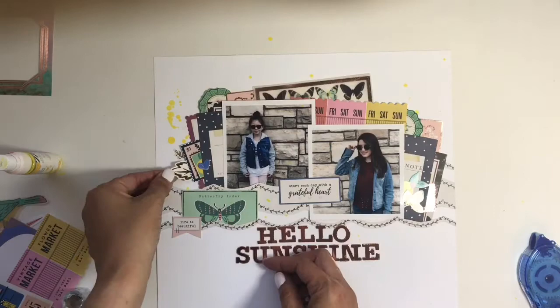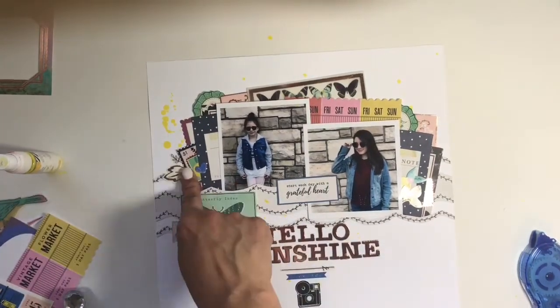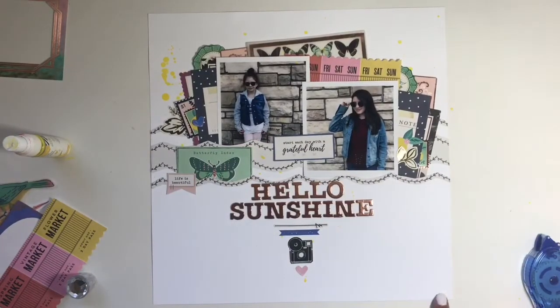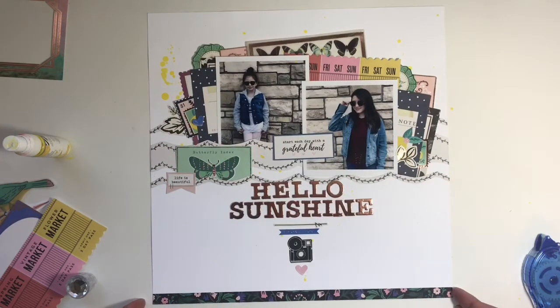I added that little strip and then called it done. This layout came together really, really easy. I love working with ephemera — I love cutting up pieces because I know I'm not going to use all my ephemera anyway, so I might as well get as much use as I can out of it. I really love this layout, and Maggie Holmes — I've always liked her collections anyway, so they're pretty easy to work with.